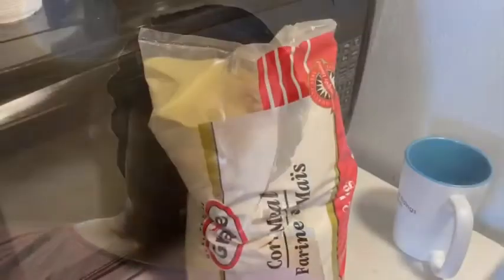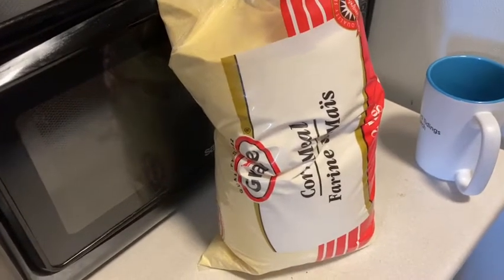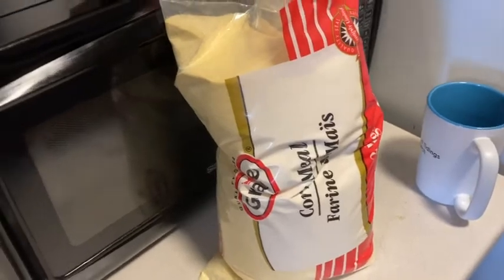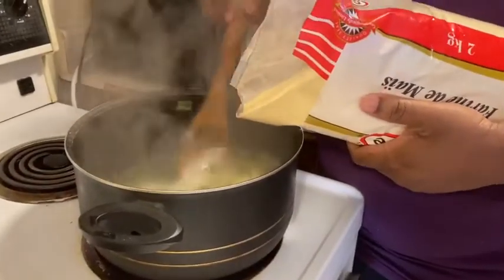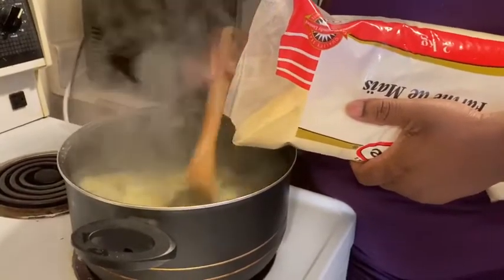When my okra comes to a boil, I'm going to leave it until it's tender and starting to fall apart, and then I will be adding Grace cornmeal to my okra. You guys will see the process. So now I'm adding the cornmeal.